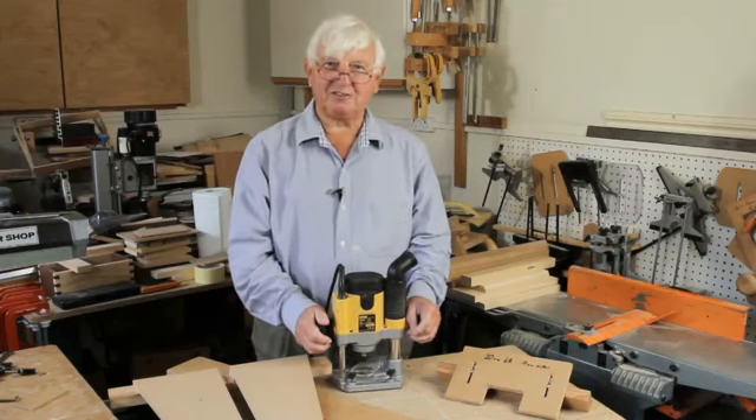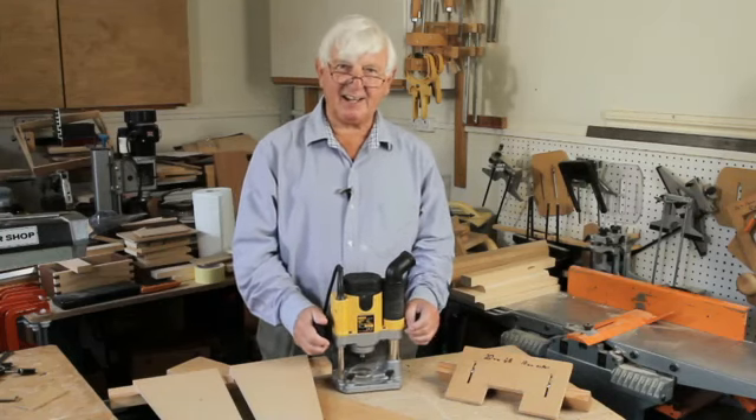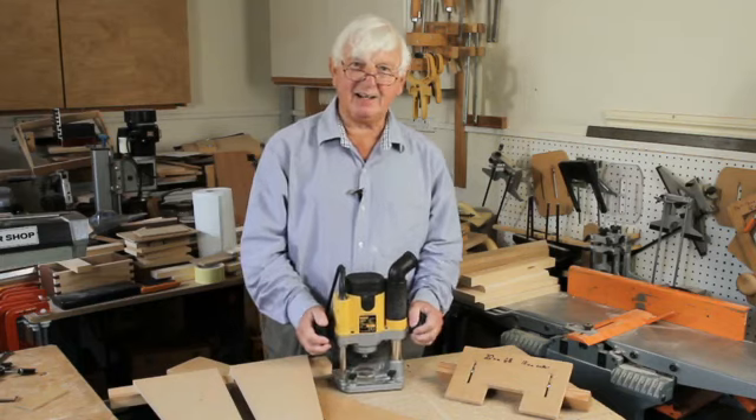Hello, I'm Ron Fox for Get Woodworking, and we're going to carry on talking about routers and some of the things you can do with them.